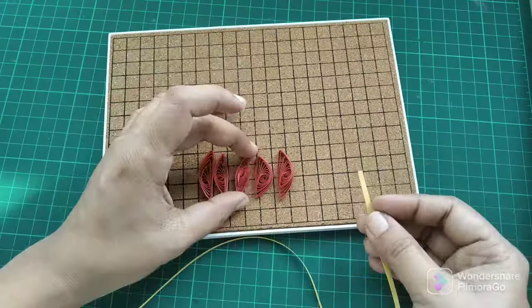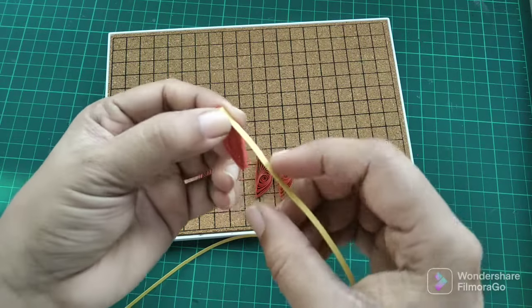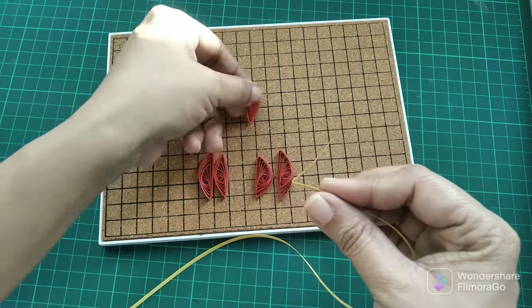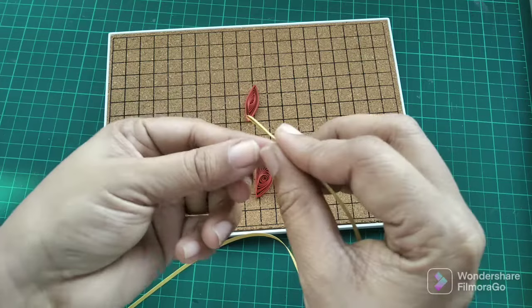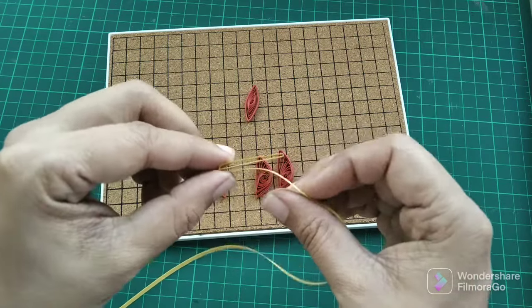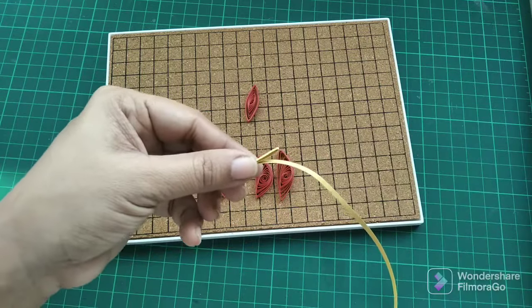Now using the golden color quilling strips, I'm going to measure one side of the eye shape and then make four to five folds so that it becomes thicker, to place between these shapes.